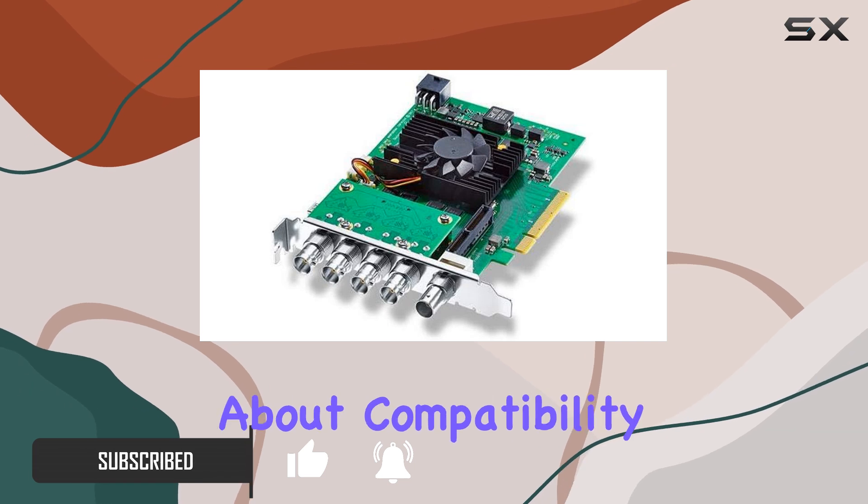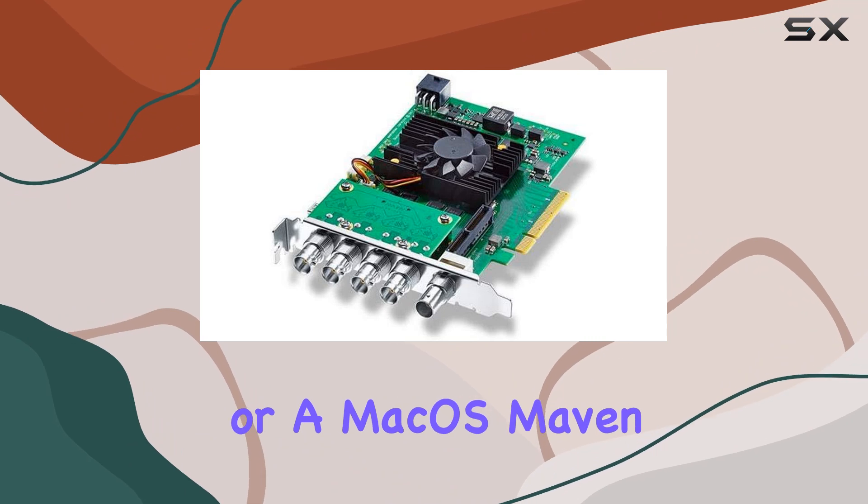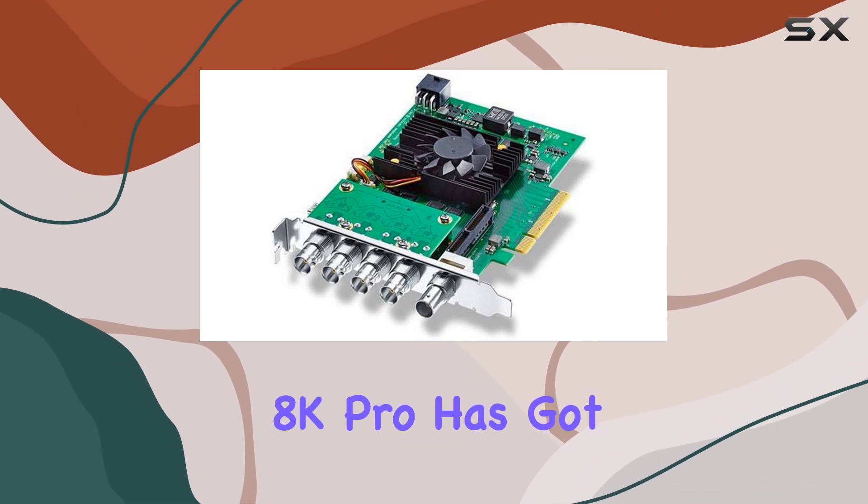First off, let's talk about compatibility. Whether you're a Windows aficionado, a Linux guru, or a macOS maven, the DeckLink 8K Pro has got you covered.